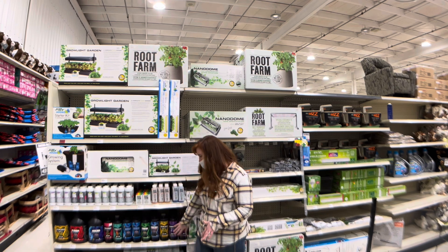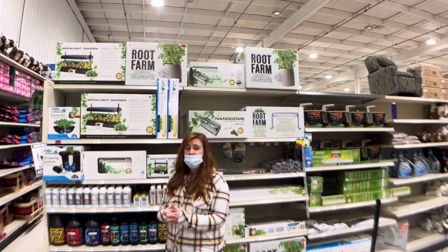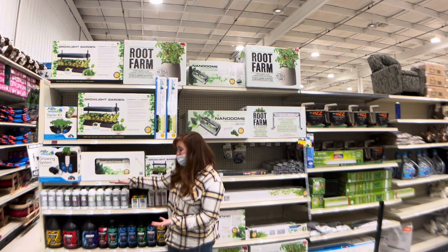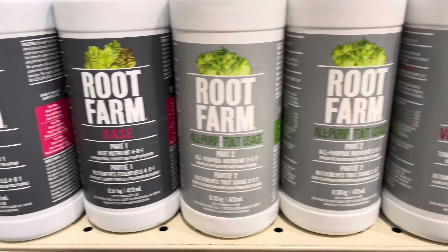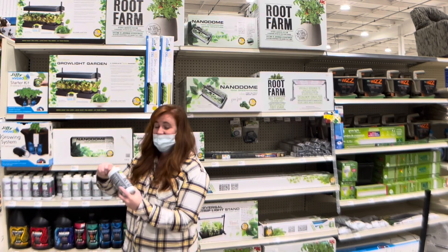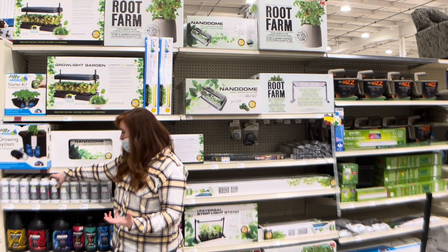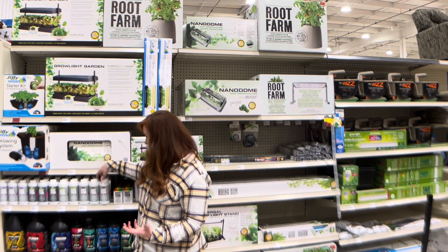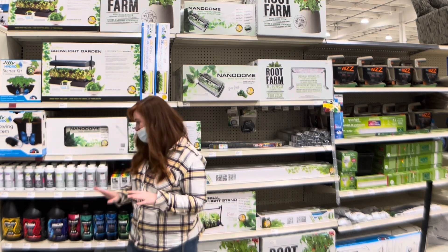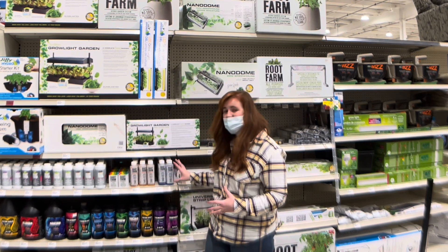The Root Farm nutrient line is probably the simplest of all of them. I'd reserve the more complex stuff for when you really know what you're doing or want to dig deep into hydroponics. But if you're just looking to supply yourself with fresh leafy greens, herbs, or fresh fruits and vegetables during the winter months, go with the Root Farm brand. It's a two-part fertilizer system: you start with Root Farm Base, called Part One, then switch to either the Leafy Green Part Two, Vegetable Part Two, or Flower Part Two depending on what you're growing. That's literally it.